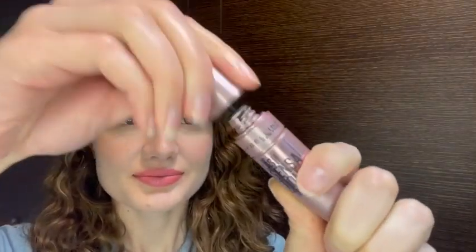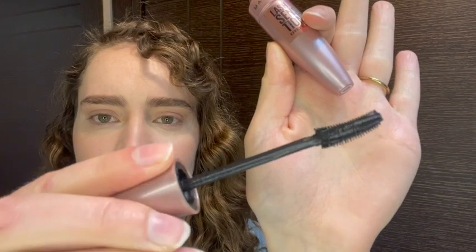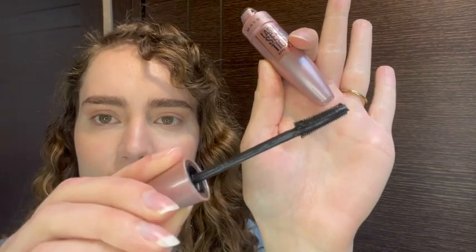Hi there, I'm Brianna with WTI. If you are looking for a great water-based mascara that's easy to remove and will give you long, clump-free lashes, then I highly recommend trying this one out. This is Maybelline's Lash Sensational Full Fan mascara. It separates your lashes well because of the cool curved design that it has.